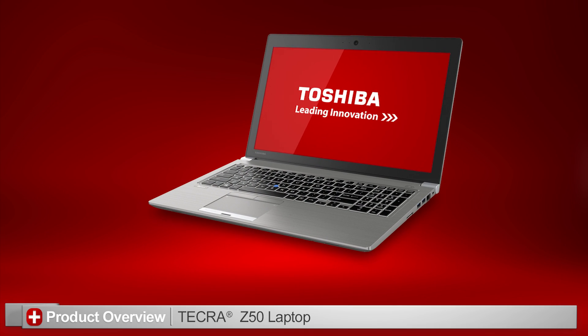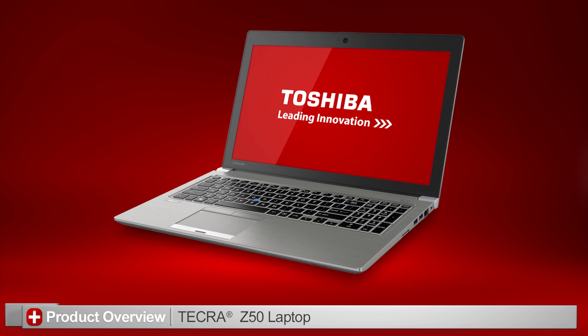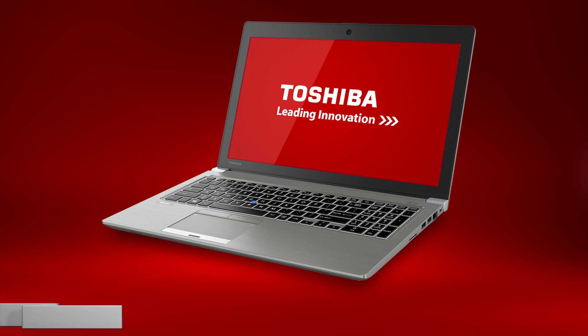In this video, I'll introduce you to the Toshiba Tecra Z50 laptop. Remember that you can pause this video at any time to review the information in detail. Also note that your actual unit might appear different due to customizations or model skew differences. Let's take a look at the product with call-outs describing each port.